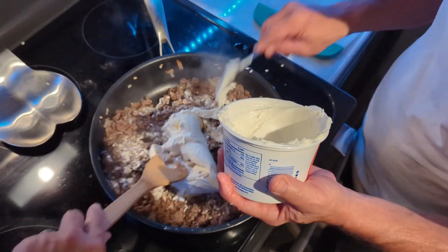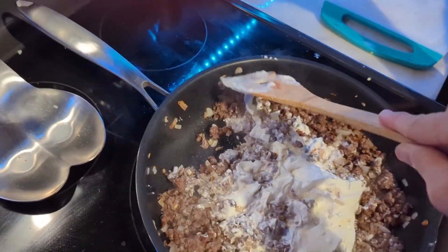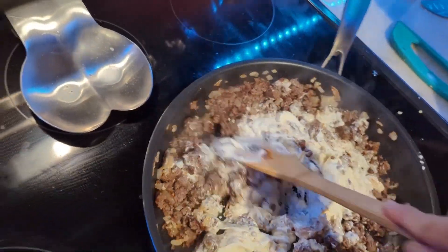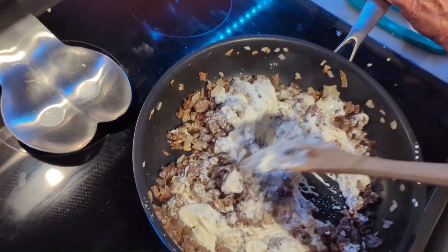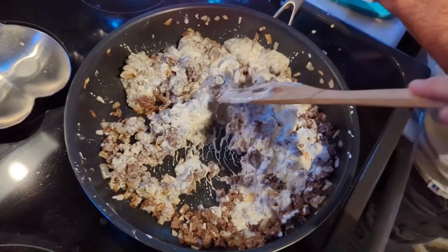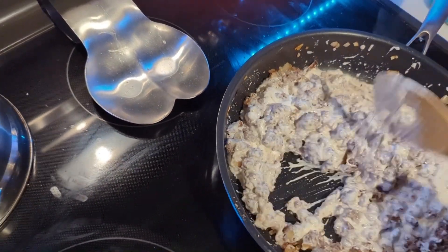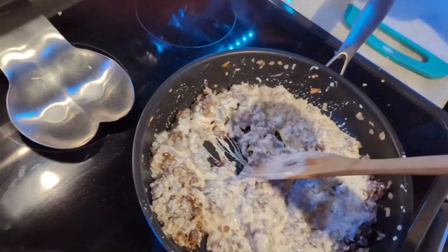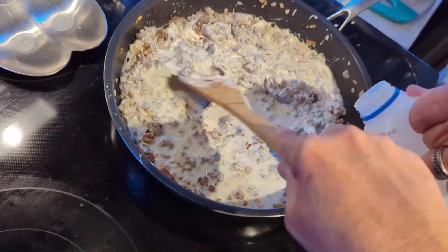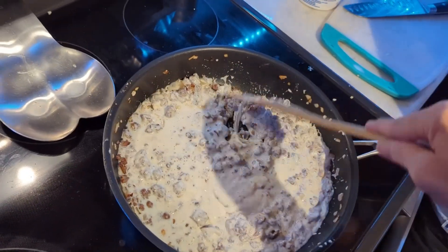That's a lot of sour cream. Let's check the carbs — two grams per serving, about 10 servings in the container, so that's 20 grams total, divided by 2 is 10 grams each if we eat the whole thing, which we won't because we're stuffing mushrooms. So 10 grams a piece — that's not bad. And I put about a quarter cup of milk in there.